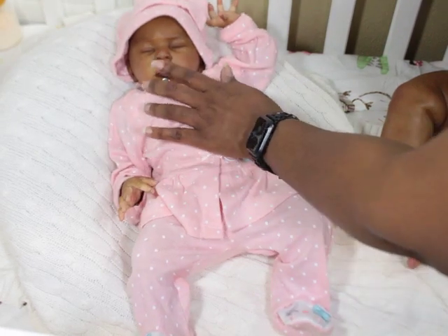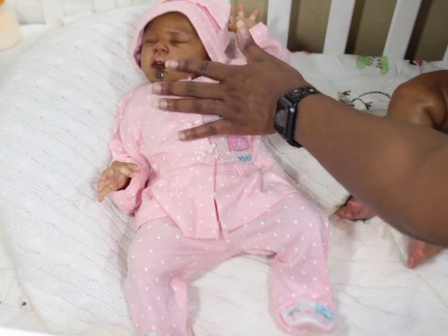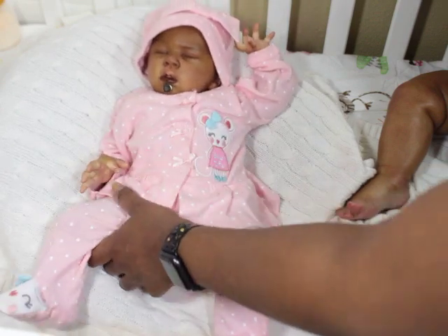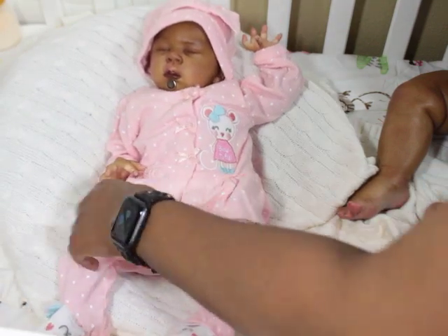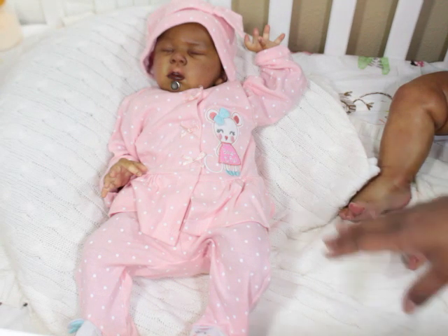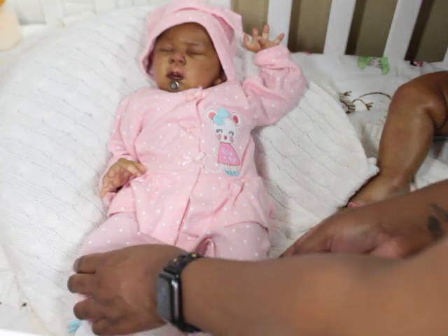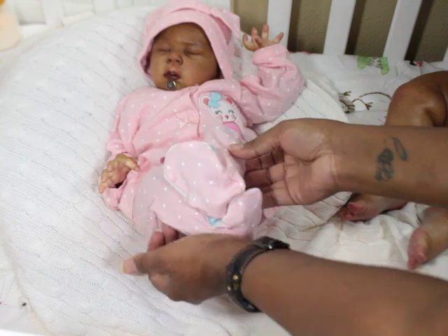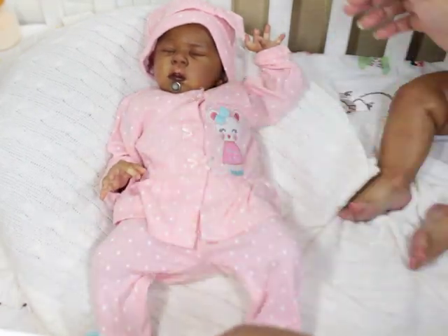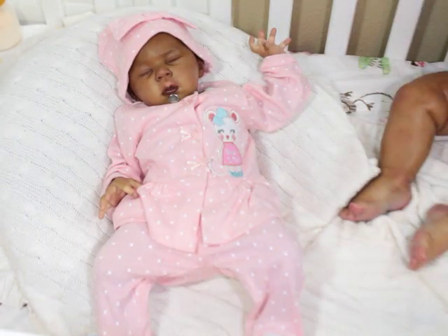Sometimes the pacifier doesn't sit as flush against the face as I like, so I will definitely send her with both a magnetic one and a modified one. Some people, if the mouth is open and they don't need a magnet pacifier, usually don't include one. But I always put it in because mommy might want to use it — I never know what mommy wants to do.